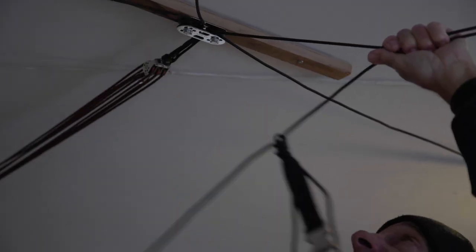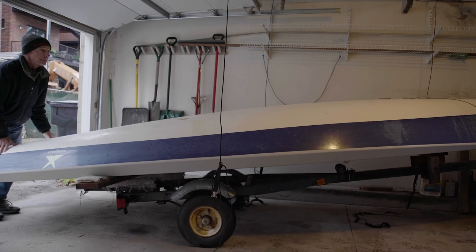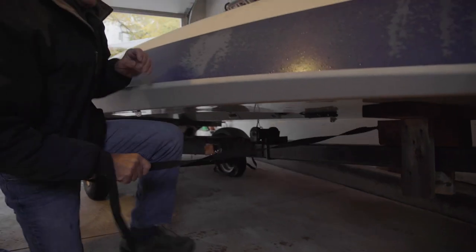This apparatus is called a Harken Hoister. I bought it a couple of years ago because I was looking for a way to store my boat inside in the winter so that it lasts forever.